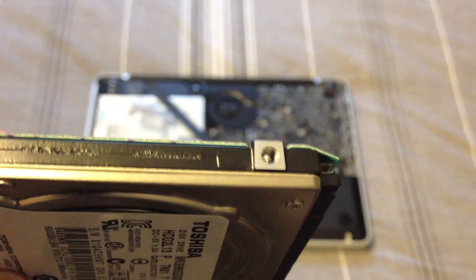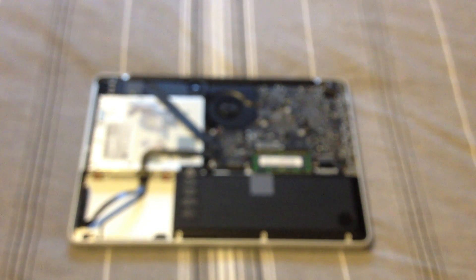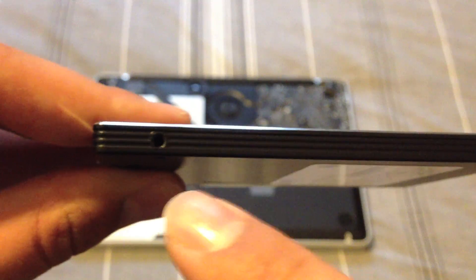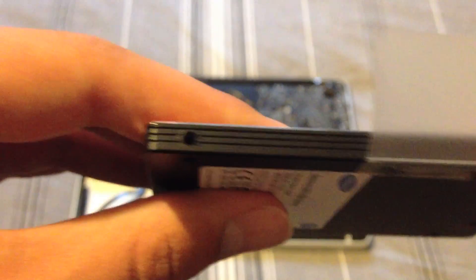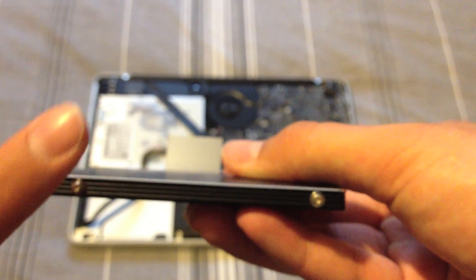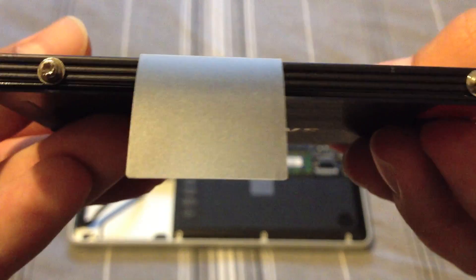The mounting screws have been taken out. I'm now going to insert the four mounting screws we just took out of the normal hard drive into the mounting holes of the SSD. I've done that — as you can see, I've got the four mounting screws fitted to my SSD.